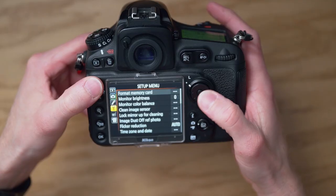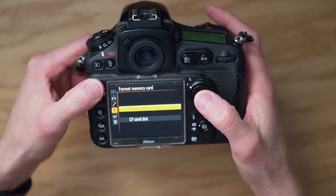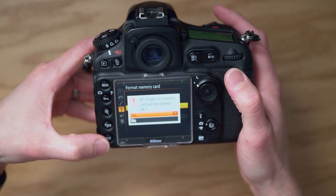After we insert a memory card into our cameras, there is a format memory card option somewhere on or within the camera body. Formatting a memory card is like creating an agreement between our camera and memory card — they'll work together much better if this agreement is in place. Sometimes they won't work together at all until this agreement is in place.